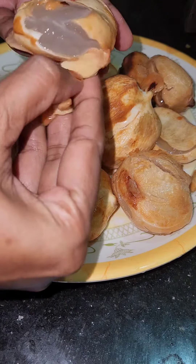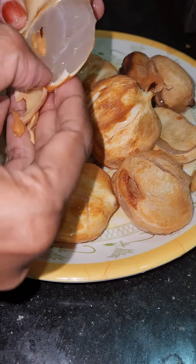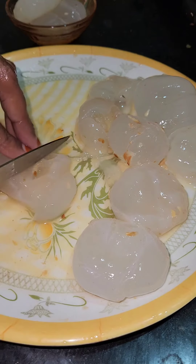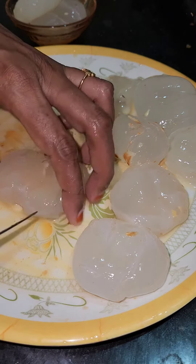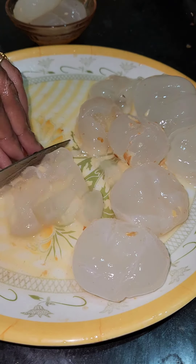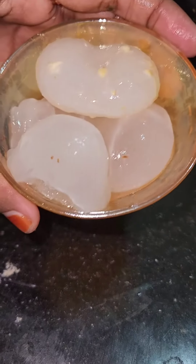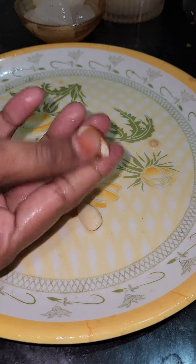So friends, we have 10-10 pieces here. Let's clean it up and remove the skin. We have 4 pieces here. We are going to cut it up. And we have 4 pieces here, and we have 10 pieces here.